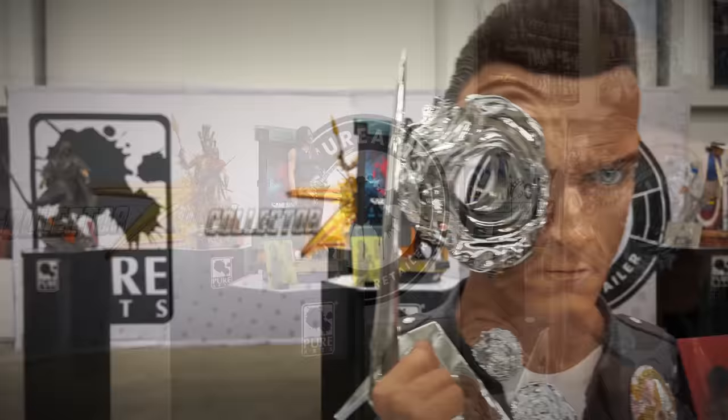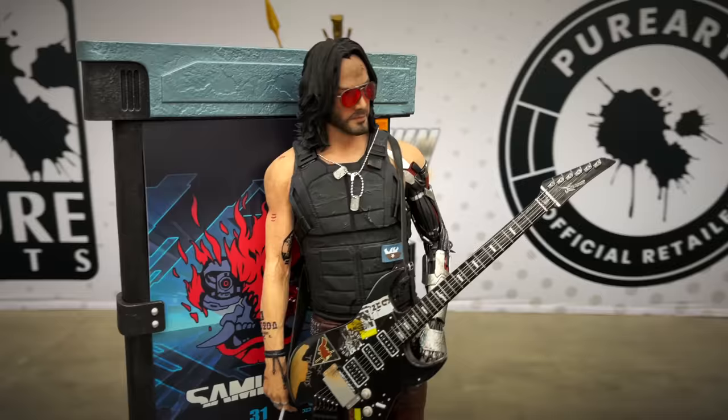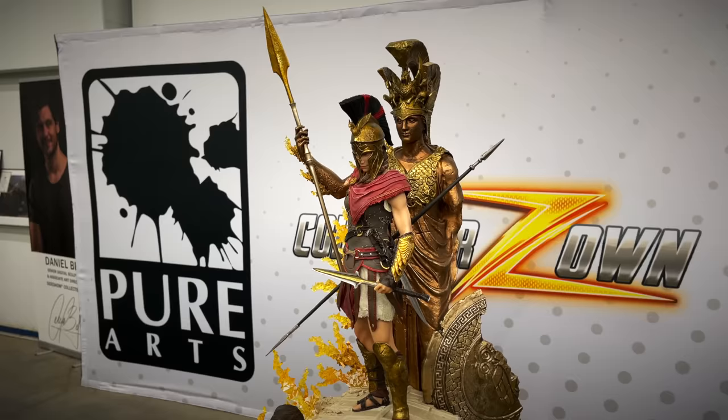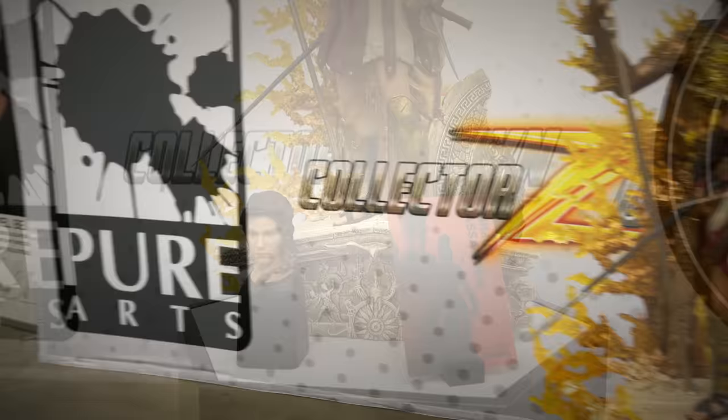Moving on to some Keanu goodness — from Cyberpunk we've got a quarter scale piece, Pure Arts doing the video game licenses. We've got another one from Assassin's Creed. Black Flag was the last one I played; I didn't get to this game but awesome piece — you have the big statue in the back, she's front and center. And from Ghost Recon, I actually reviewed this piece a while back — quarter scale statue from Ghost Recon.